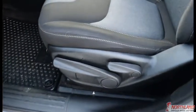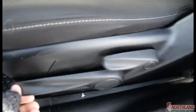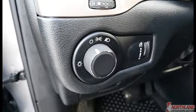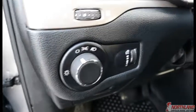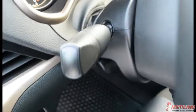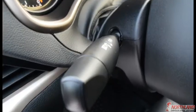These controls right here adjust how high the seat is — you can lift it up or push it down, and this one tilts it back. You've got your lights here: your off setting, your daytime running lights, and your low beams. This controls your in-cabin lights. You also have your turn signal and high beam control right there.